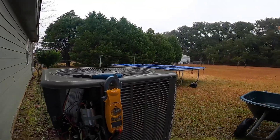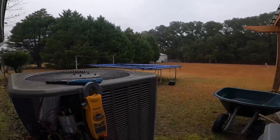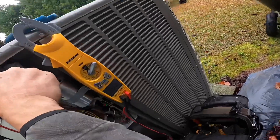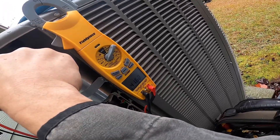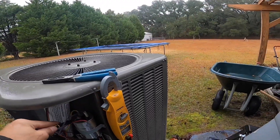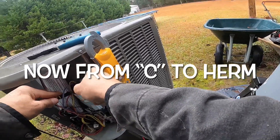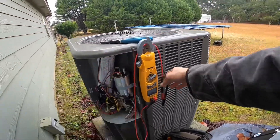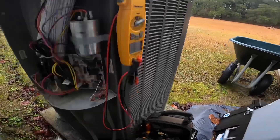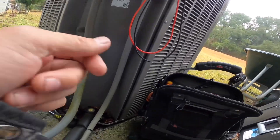That's rated 41 microfarads. And that's rated 43. That can't be right — 40 and 5.